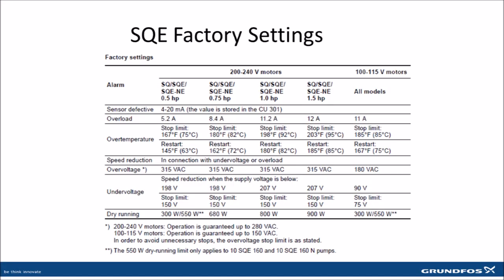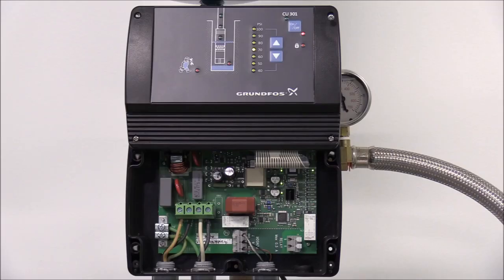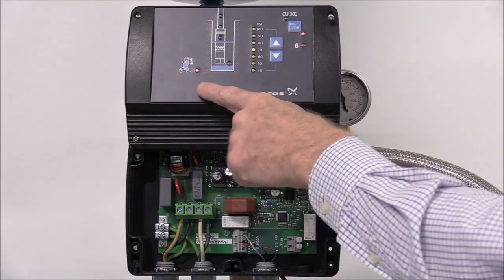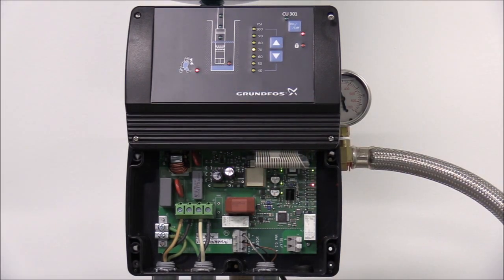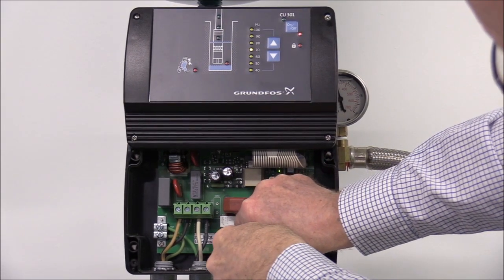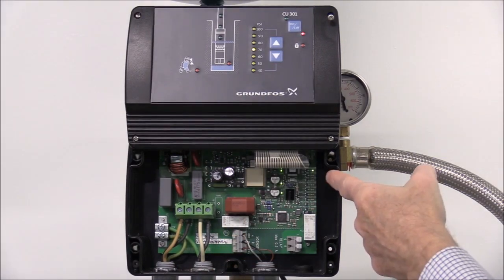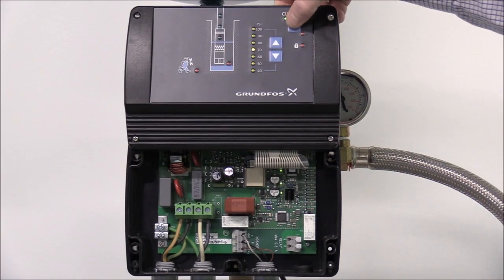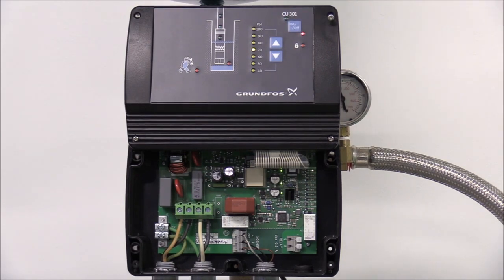For more information on the parameters of overload, over temperature, speed reduction, over and under voltage, as well as dry running, see section 8 of the technical data on the CU-301. Now for a quick demonstration of the sensor defective light: if the sensor is defective — I'm going to disconnect the brown lead from our sensor connection — you'll notice the service indicator light is illuminated as well as the sensor defective light inside the CU-301 control box. If you reconnect the sensor, the sensor defective light goes out and the service indicator light is off. Then you just press the on-off button to reset the alarms and everything's back to normal.